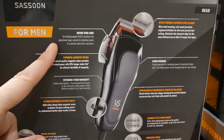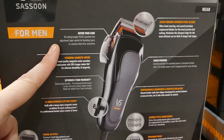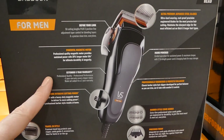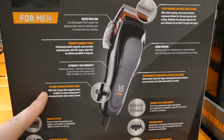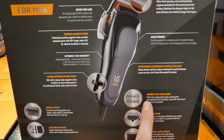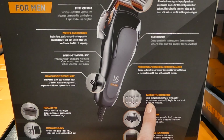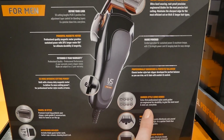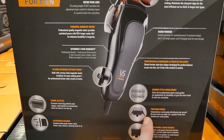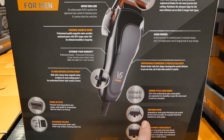There are 50 cutting lengths plus a five-position fine-adjustment taper control for blending layers and a precise close trim. It has a powerful magnetic motor and an extended five-year warranty. Extra firm professional nylon comb guides are engineered for durability to give the most exact and even cut every time. There's also an integrated ear comb guide that effortlessly cuts around the ears from any angle.